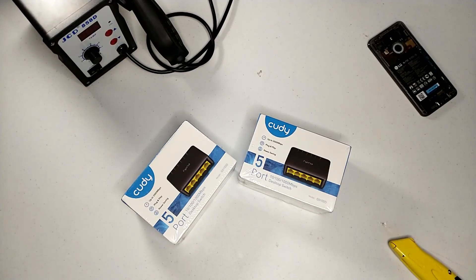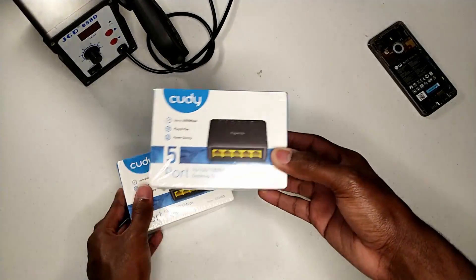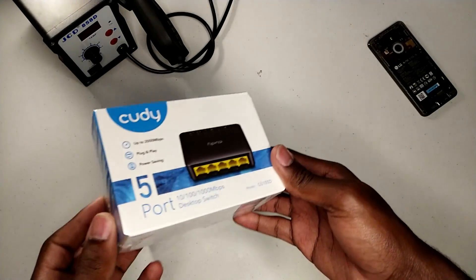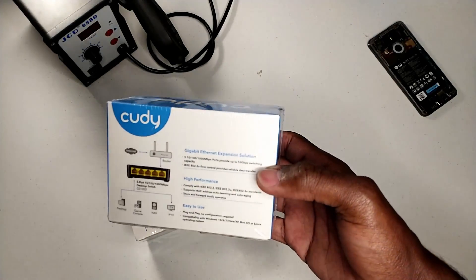I bought two QDGS1050 five-port switches. They support up to gigabit transfer speeds, so in theory all my devices should be able to get 100 megabits per second at the same time, but I'll test that later.